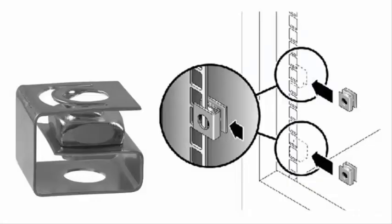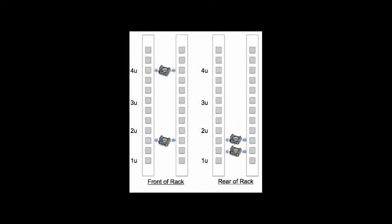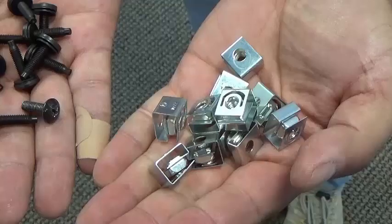Once we determine which 4U of space in the rack we will use to mount the shelf, we will install the cage nuts. There are 4 in the front and 4 in the rear, positioned like the diagram shows. Usually you can remember this as the front being the bottom of the top U and the top of the bottom U, while the rear is the top 2 of the bottom U.